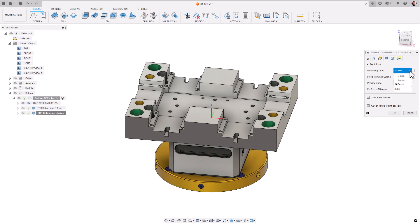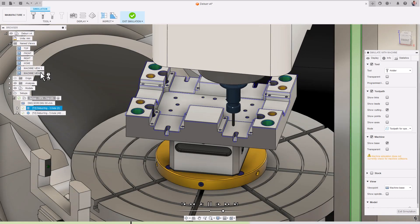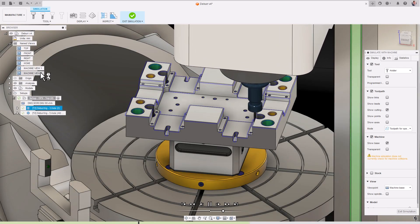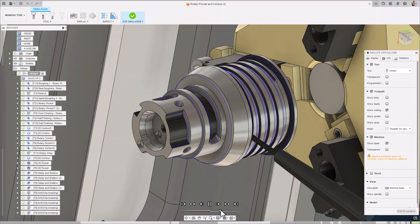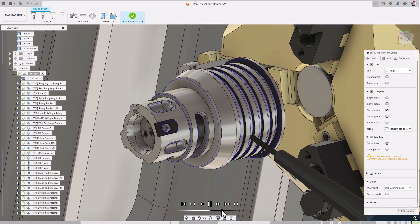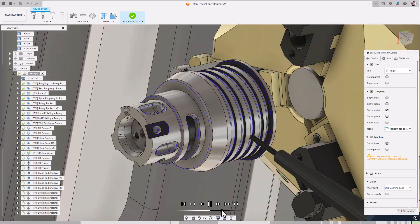Lastly, we have the multi-axis tab. In many circumstances, we may need to invoke multi-axis capabilities in order to provide the tool with more accessibility to deburr as much of the part as possible in one go. Selecting 3-axis will only machine edges that it can physically reach, whilst 4-axis is really suitable for situations where you have a rotary-style part that needs to be deburred using the addition of a rotary axis.